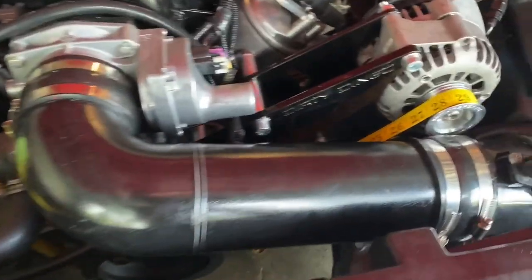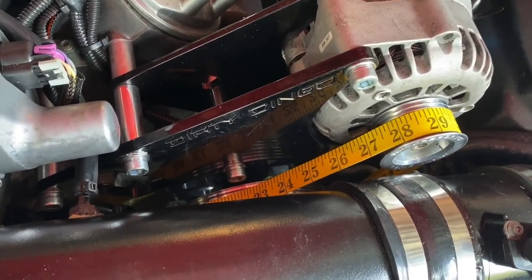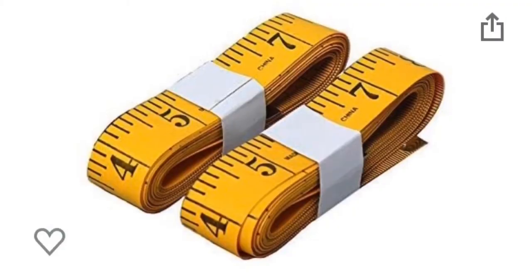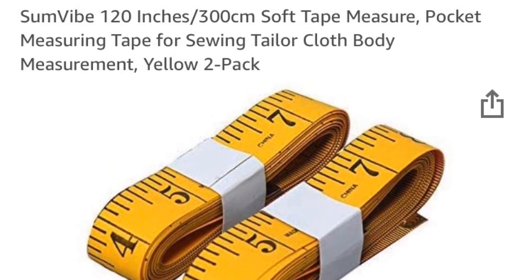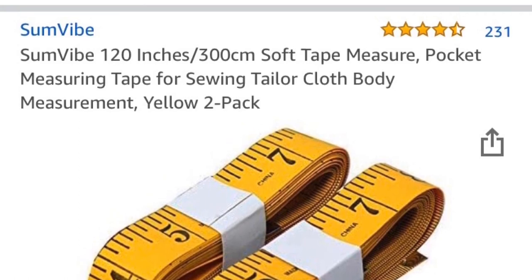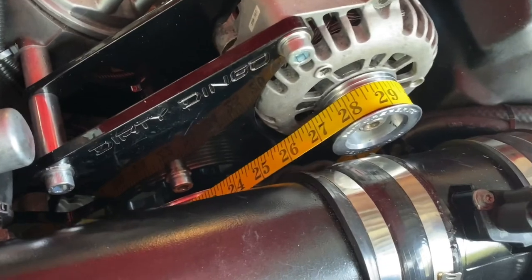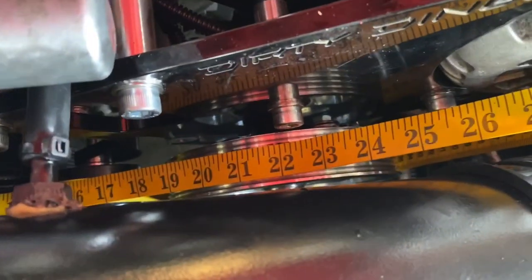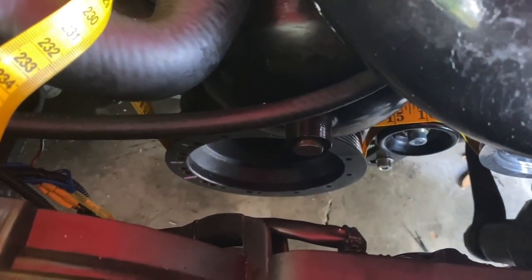Essentially, what you do is you get yourself one of these — I'll put a link to it on Amazon — a Taylor's Tape. And you just run it around exactly where the belt will go. You can see it here. I got it around the alternator, down through the power steering pump, down around the ZL1 pulley.